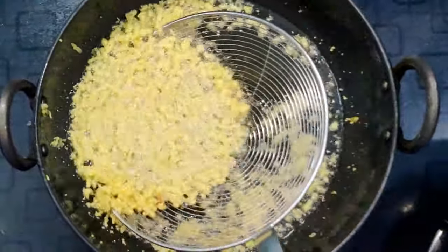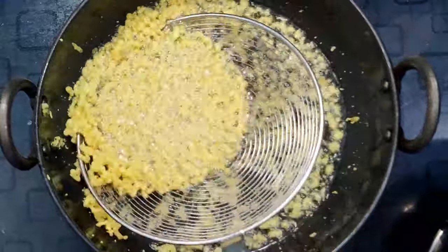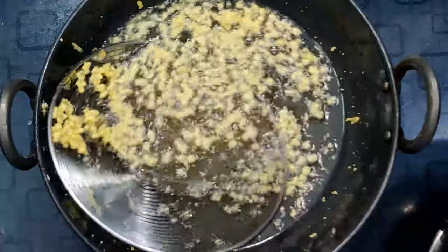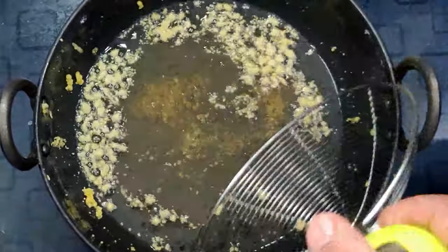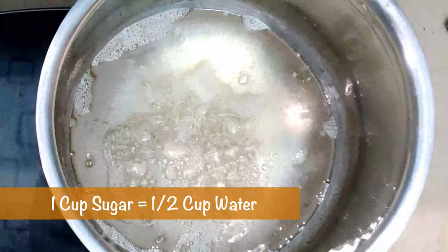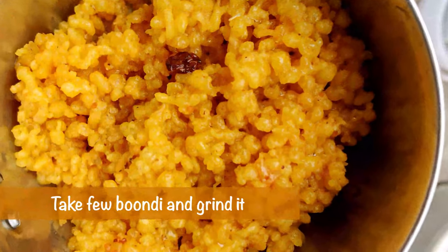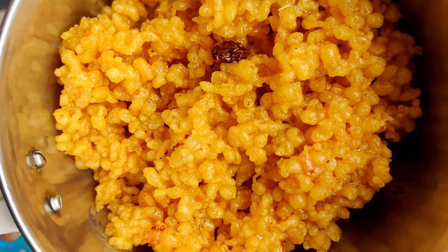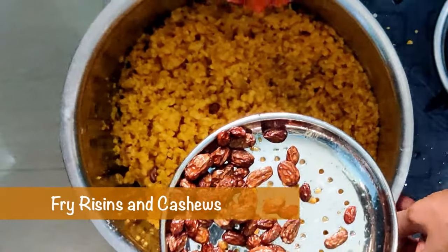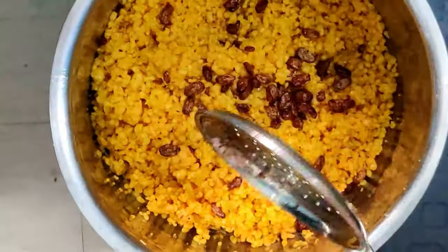We have to collect all the ingredients on high flame. Put it in the pot. We add 4 tablespoons of sugar. I will grind the two currants and add to the ground.